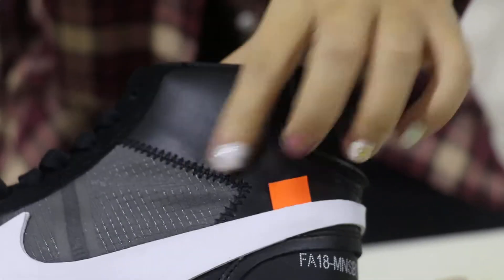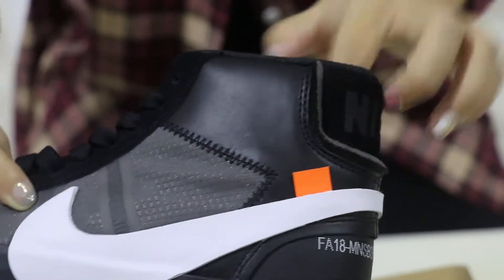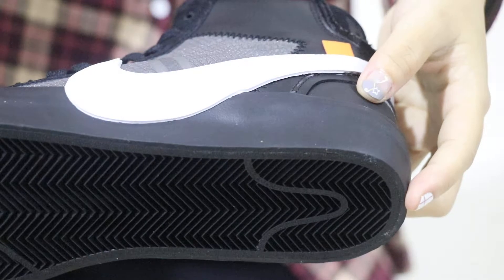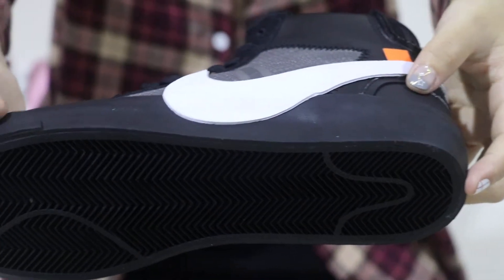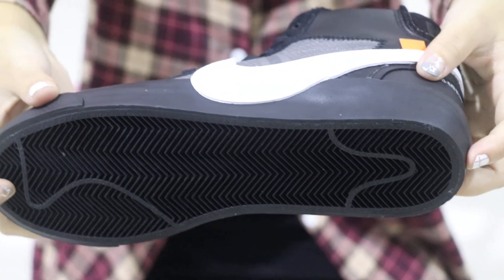This part is leather material with very nice stitching. The inner features the Off-White shoes insole. The whole bottom is pure black color, with a traditional Blazer Off-White insole design.